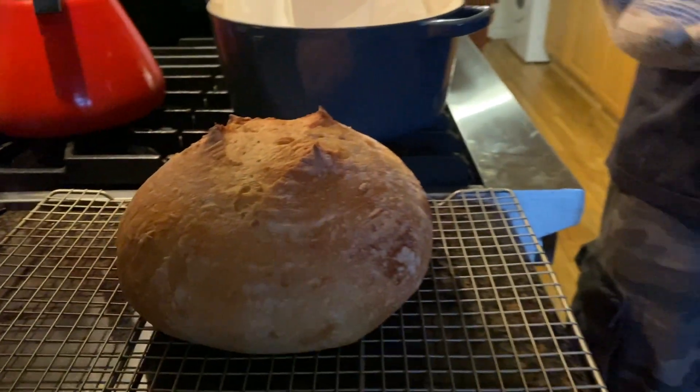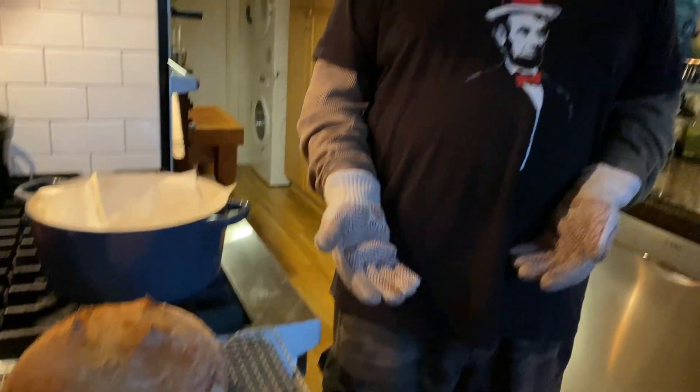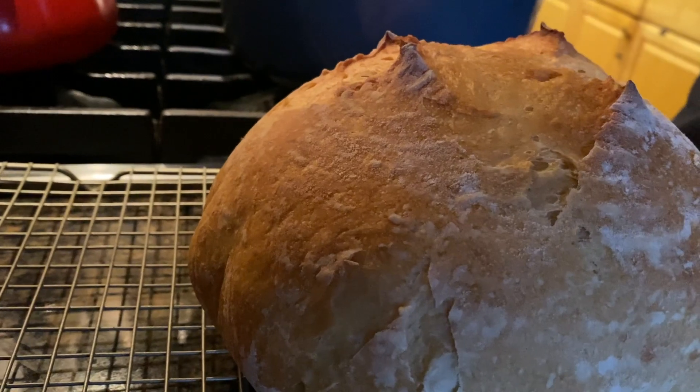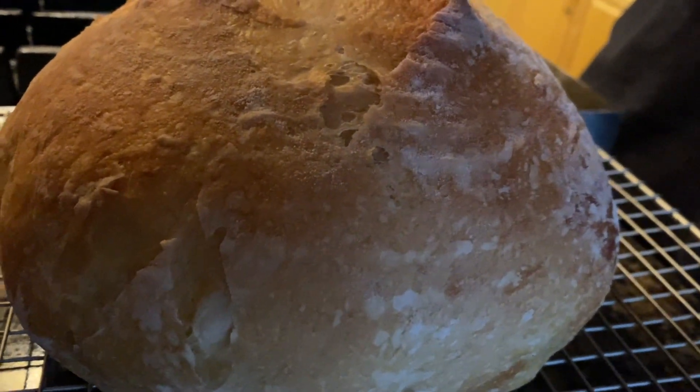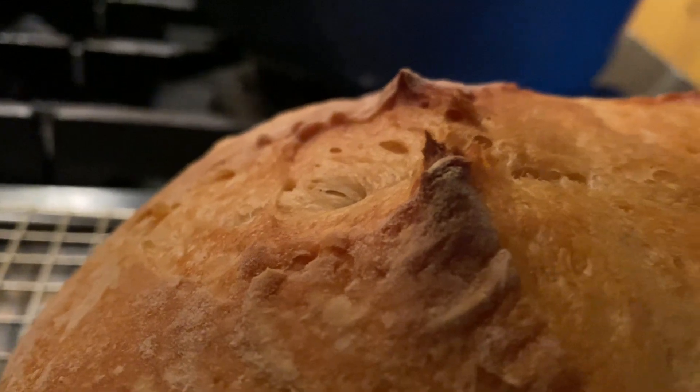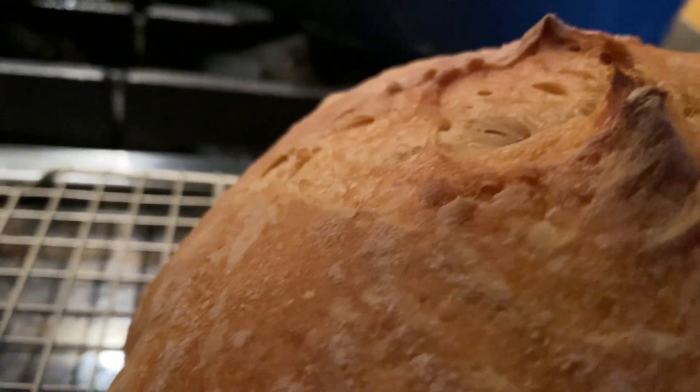We put it on a wire surface so the heat can dissipate underneath and it doesn't keep baking on the bottom. We're going to let it sit for anywhere between half an hour to an hour. I think this is the hardest part — when you know you have a good loaf and it smells so good, it's hard to let it sit. But you want to let it sit because of the heat and the gluten. If you listen you can hear it crackle.